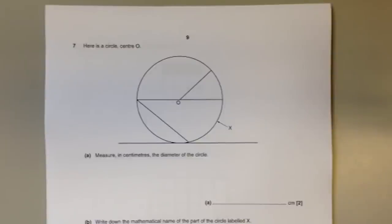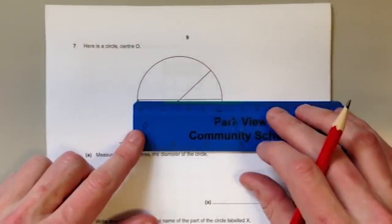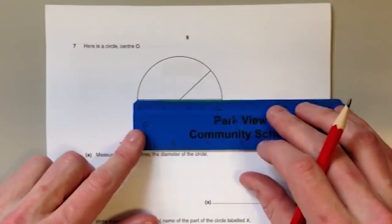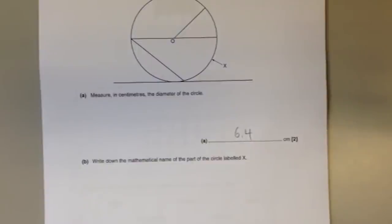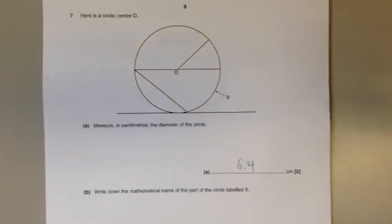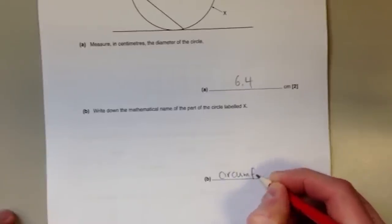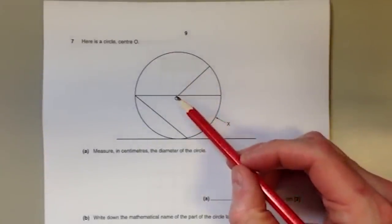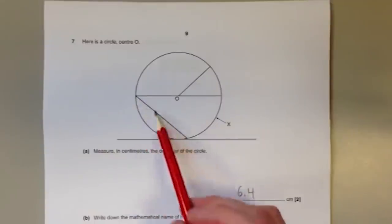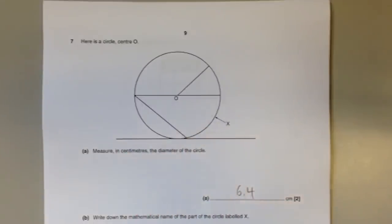Parts of a circle: the diameter is the straight line across the centre from one side to the other — this one measures six point four centimetres. The circumference is the special mathematical name for the perimeter (the outside). Other parts: the radius goes from the centre to the edge; a chord is any straight line joining two points on the circumference not passing through the centre; and a tangent is a line that just touches the outside.